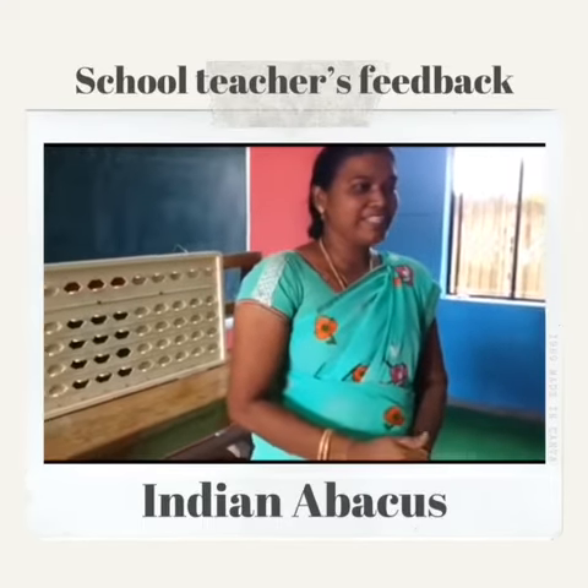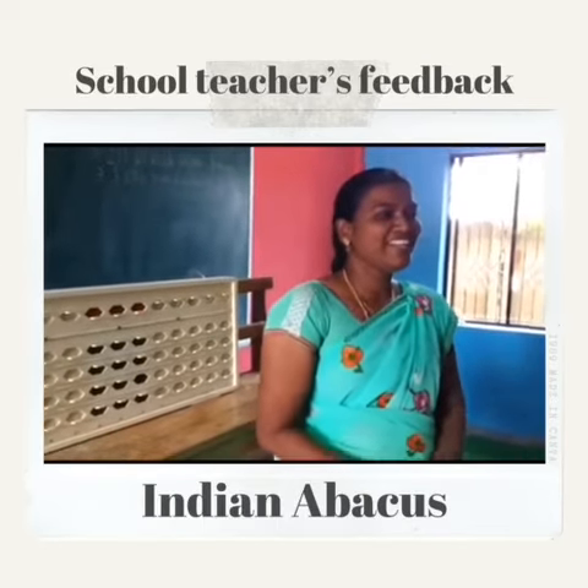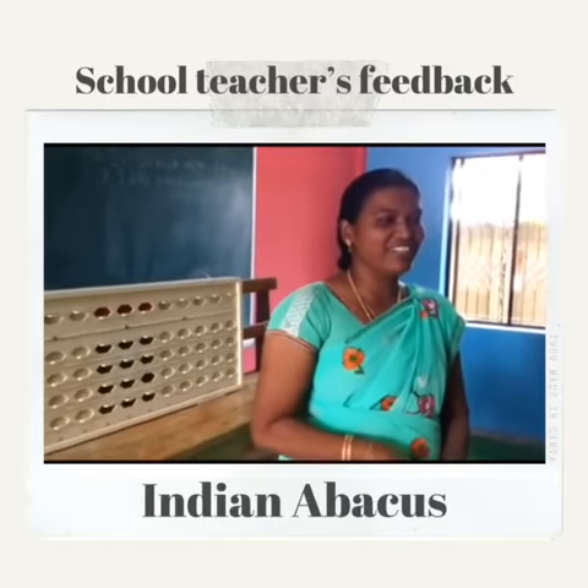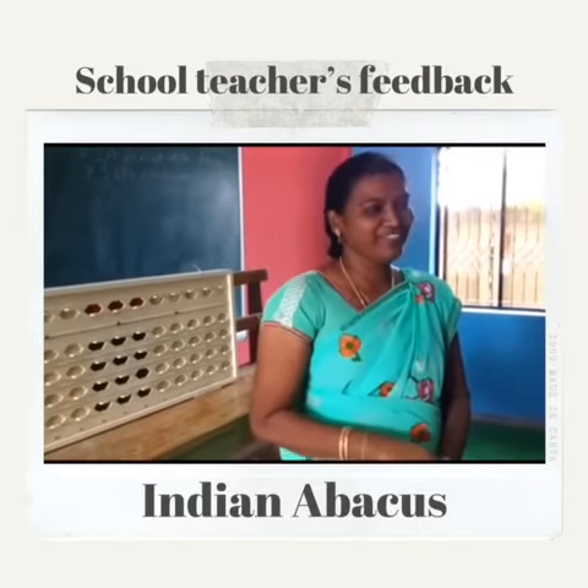I like the math subject, but I am working as a science teacher. After a long gap, I have now learnt math in a shortcut way. Hereafter, in our school also we have to use this method. Thank you.